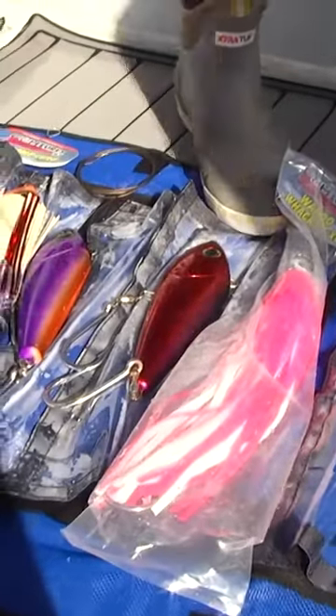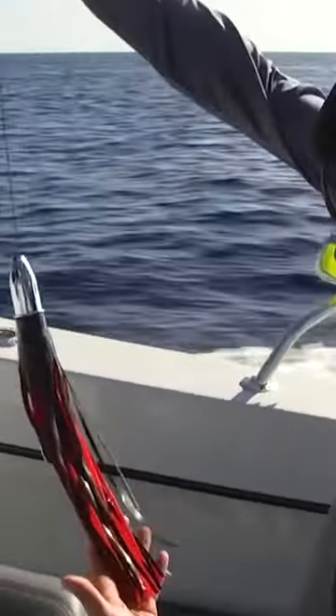Using those different types of techniques allow the baits to get deeper — 30, 40, 50 feet down and closer to where the wahoo are.